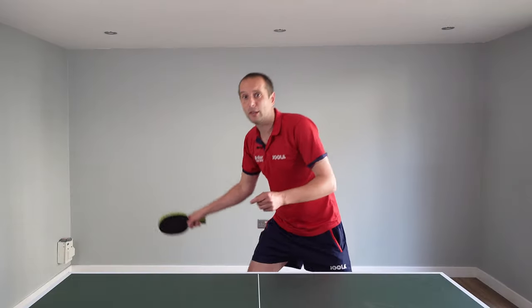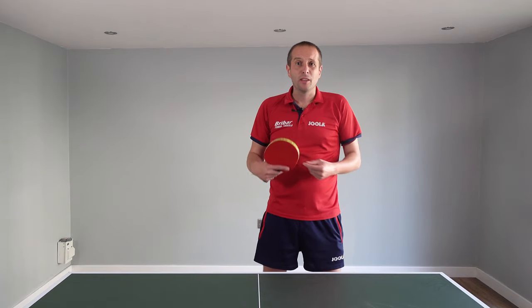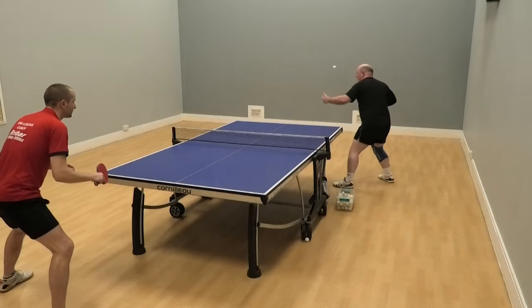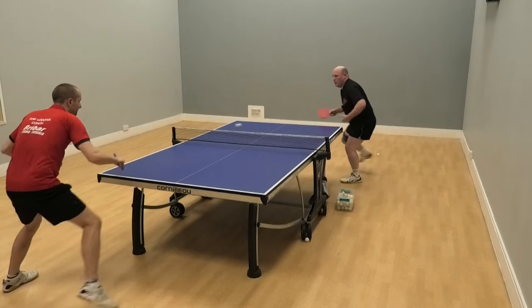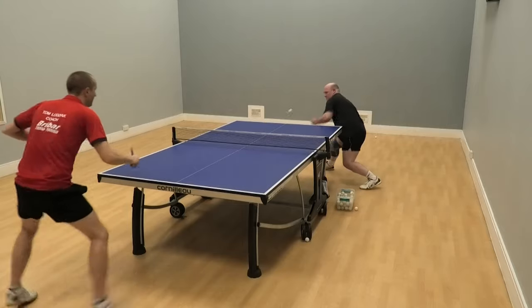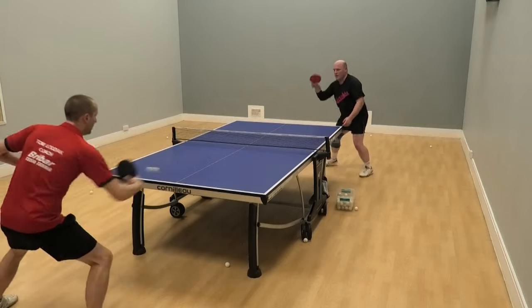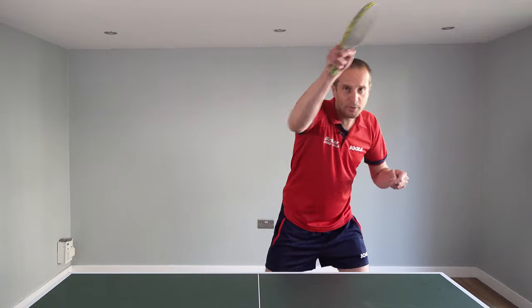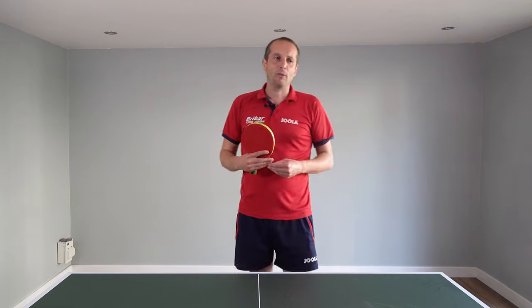This slower forehand loop is just a really nice variation to add to your game. Some opponents won't like it when you use this shot and won't quite know how to deal with it — in those situations, you can use it a little bit more. Other players who are more comfortable returning a slower forehand loop, it's still worth throwing it in now and again as a variation just to change the rhythm and speed of the game. Sometimes be more aggressive with your loop, sometimes a little bit slower — change that rhythm and see how they deal with it.